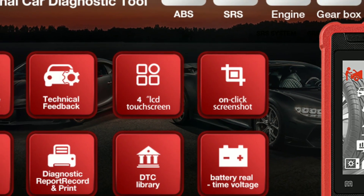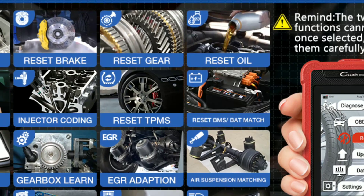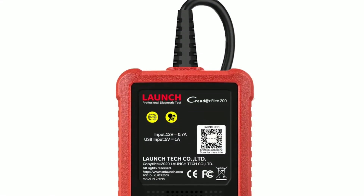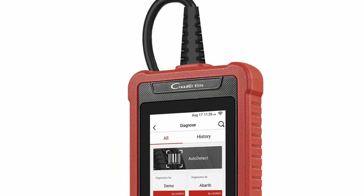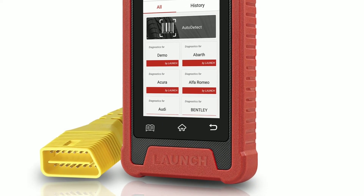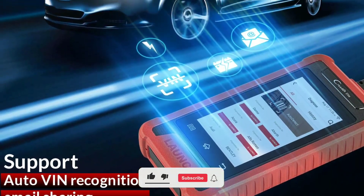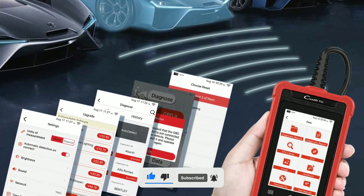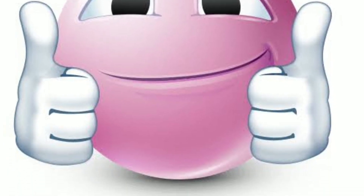And there you have it, folks — the LaunchCreator Elite 202: a powerful, user-friendly, and versatile diagnostic tool that every car enthusiast should consider adding to their toolbox. If you want to learn more about this fantastic device or if you have any questions, feel free to leave them in the comments section below. Don't forget to like, subscribe, and hit that notification bell to stay updated on all things automotive here at Weekly Tools. Thanks for watching, and as always, drive safe!